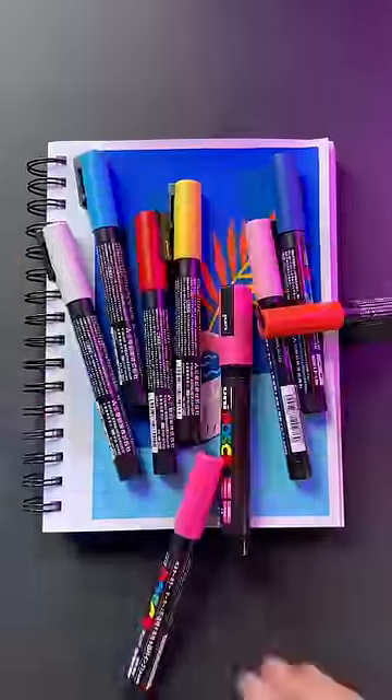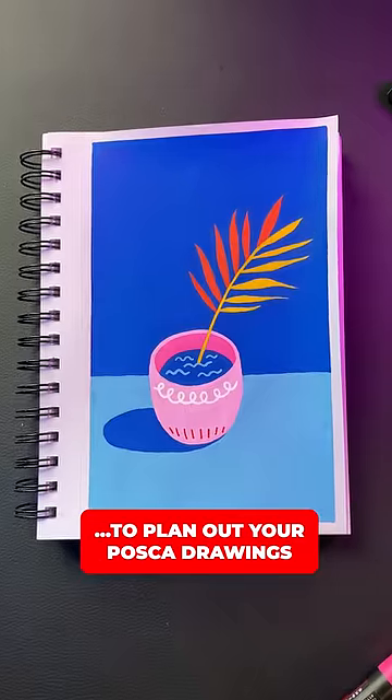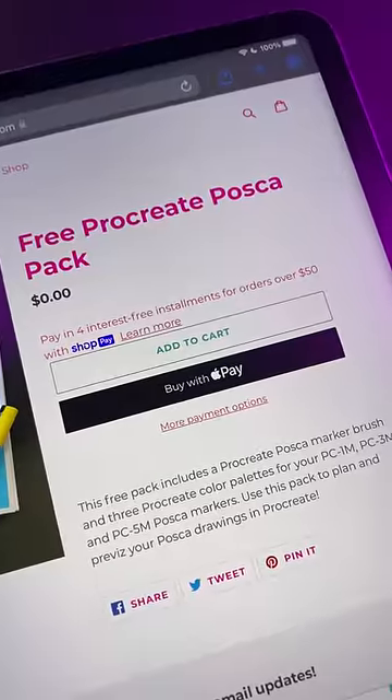Here's how to use Procreate to plan out your Posca drawings. Step 1: visit rishidraws.com and download the free Procreate Posca pack.